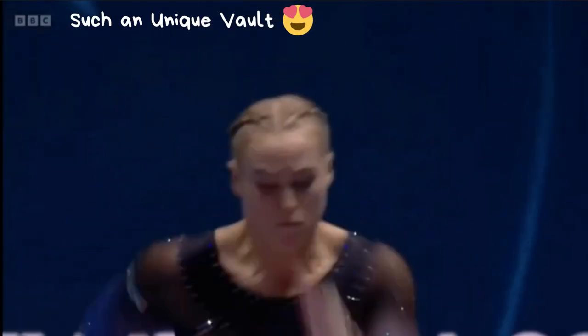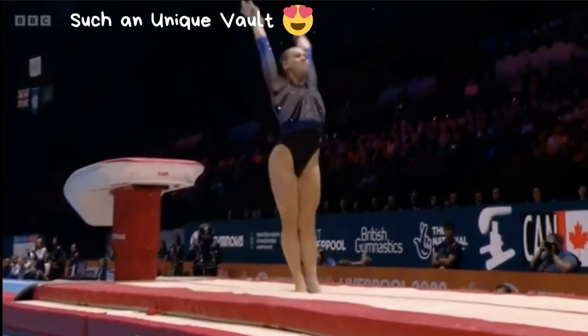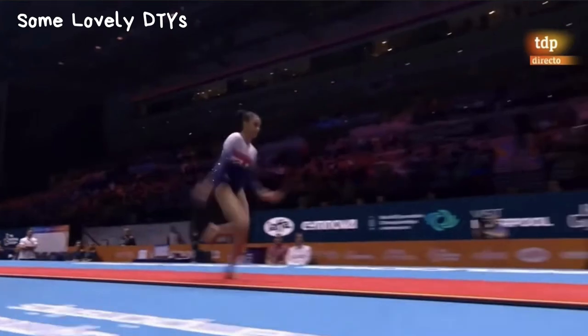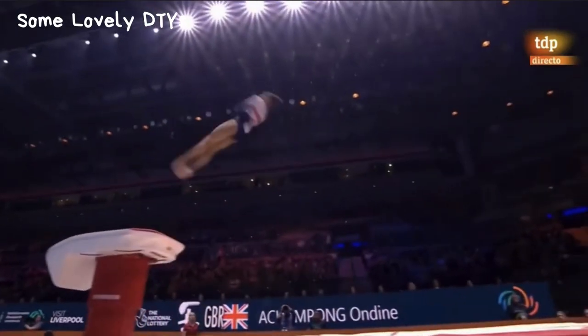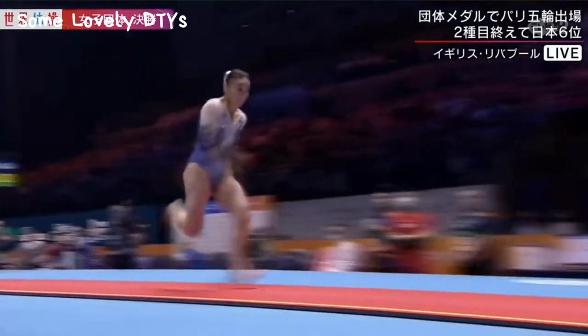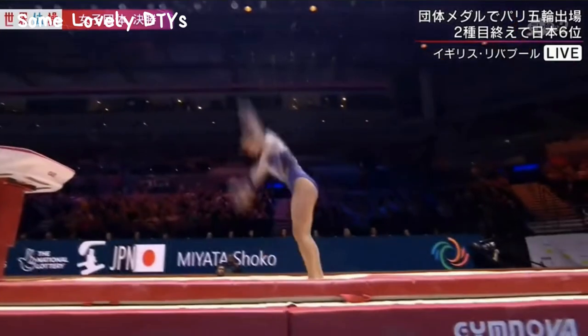Very good first vault. We saw her vault — she has a competition. We practically saw her debut in the European Championship this year. Speed, high speed and distance. Yeah, it's amazing. 9 points.